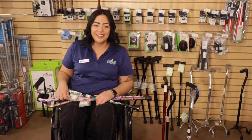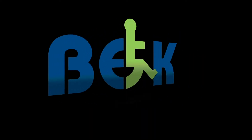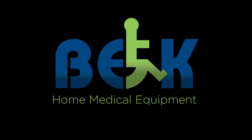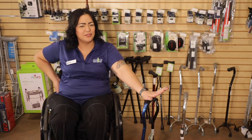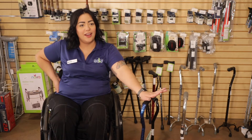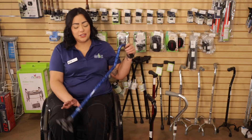Hi, welcome to BEK. Today we're going to be talking about canes. We all know who they are. They serve the best chicken here. All right, guys, just a joke.